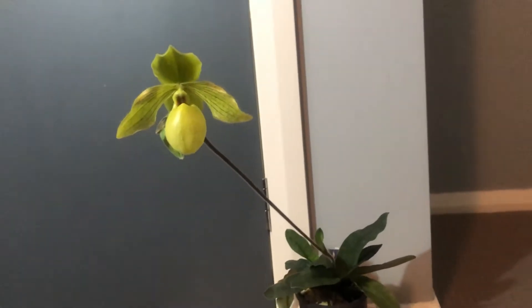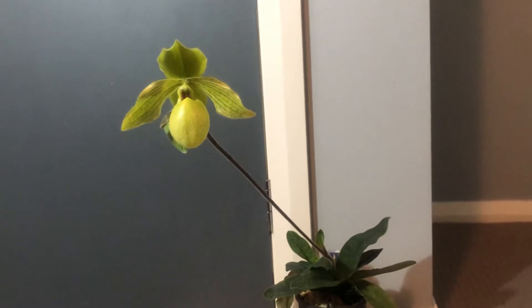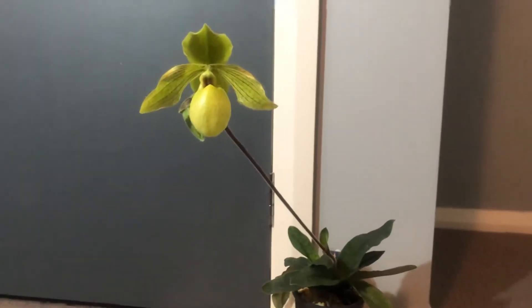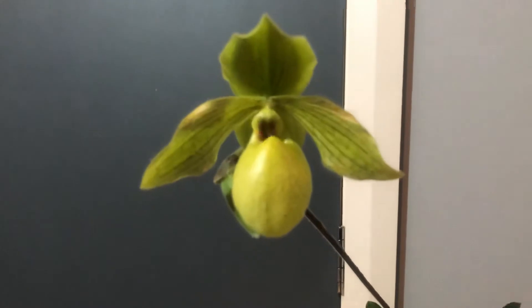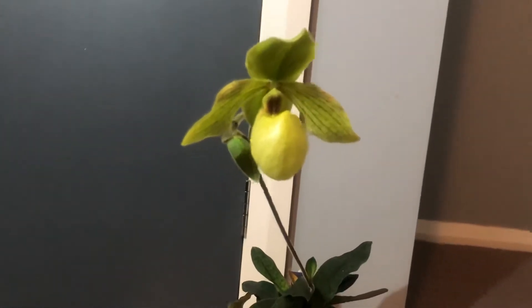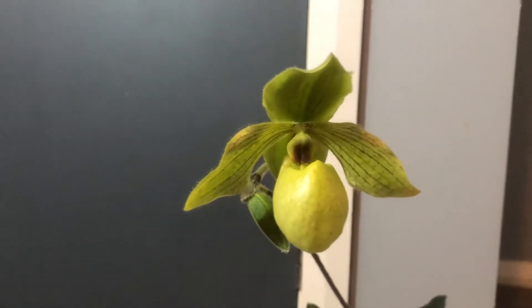Hi guys, I'm back again. Today I'm going to talk about Parvisepalum types of Paphiopedilum. In front of you is a Paphiopedilum that is in flower, but this one is a hybrid. The name is Paphiopedilum Envigreen — it's a cross between Paphiopedilum malipons and primulinum. Primulinum is not a Parvy, but the flower is more on the Parvy side.